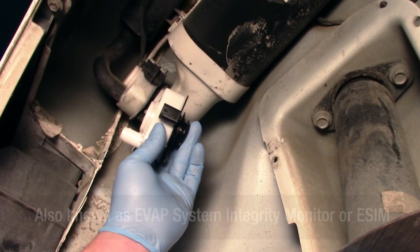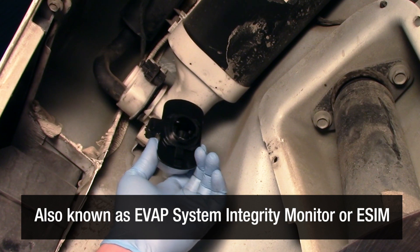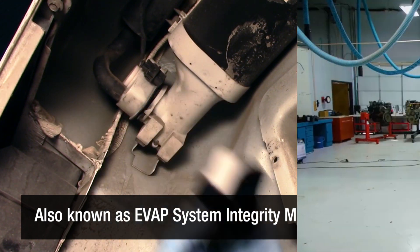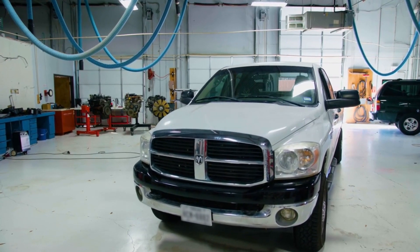The evaporative system integrity module, also known as an evaporative system integrity monitor, or eSIM, is a key component of the EVAP system on many late model RAM trucks and Chrysler, Dodge, Jeep, and Fiat vehicles.